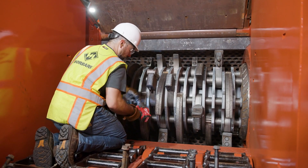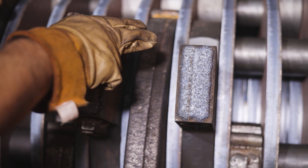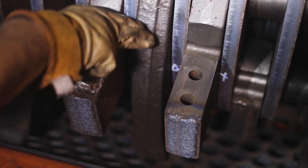Ensure the mating face is clean and undamaged. The mating face should be square, not rounded, and should not have any noticeable chips. If any damage is noticed, repair or replace the damaged hammer.